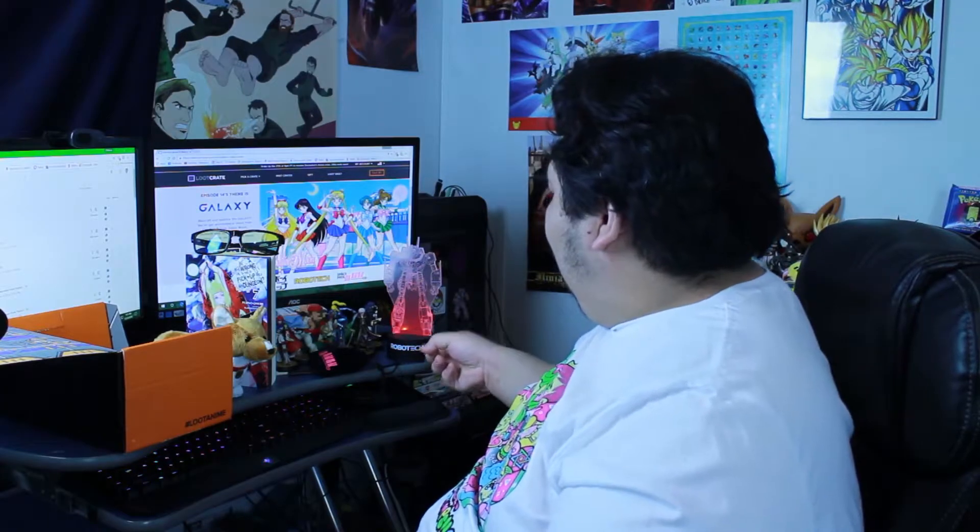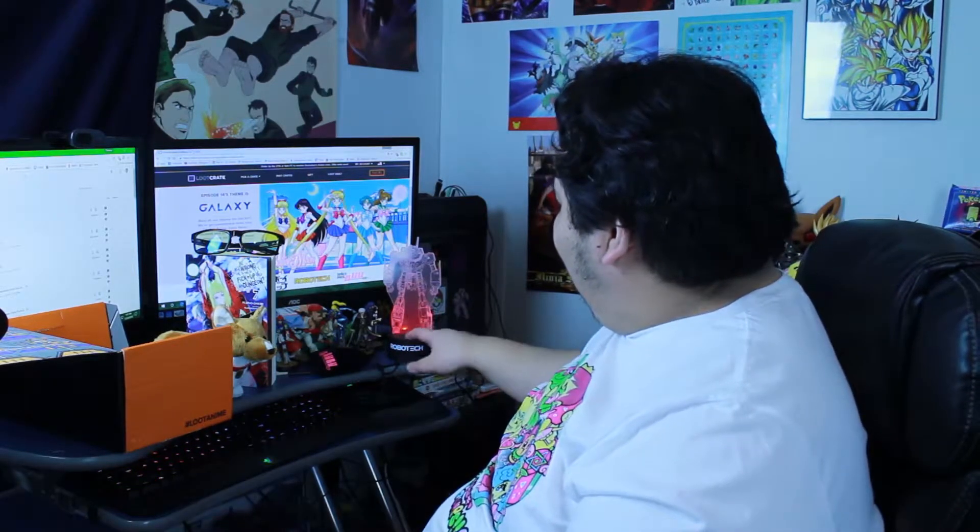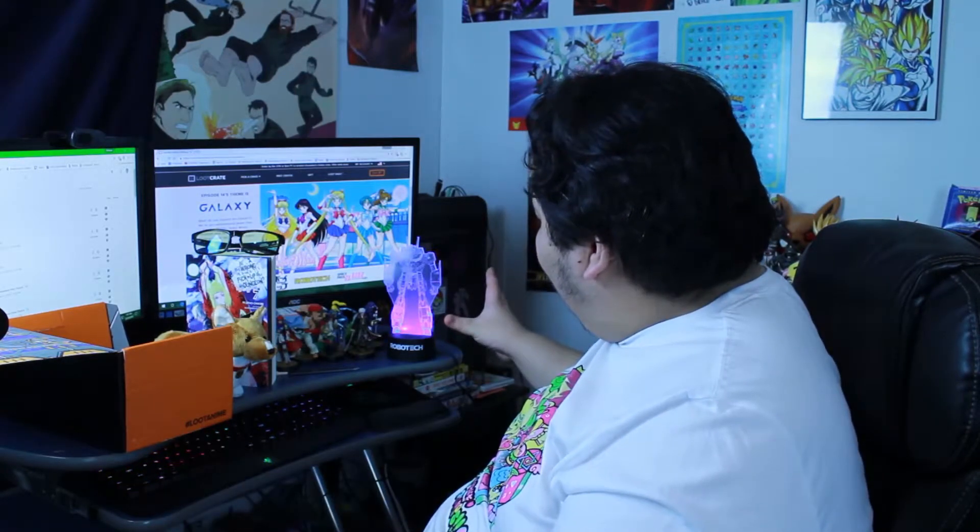When I first heard the Galaxy theme announcement I wasn't too excited — the only thing I was excited about was Cowboy Bebop. I'm not really much of a Robotech fan since I never watched it, but that LED lamp is super cool, look at it. Now it's red! And I really like this Ein plush. It doesn't produce a lot of light, but it's just enough where if it's a little dark you can use it as a night light. My Triforce light is cool too, but I don't like leaving it on all the time.